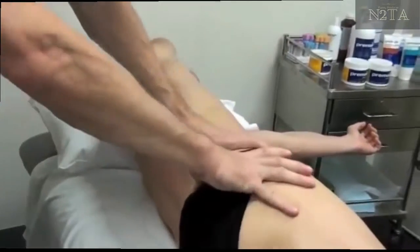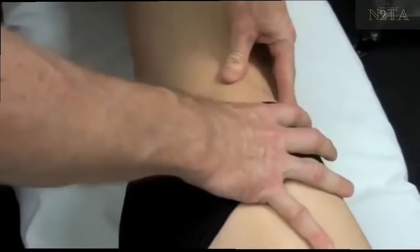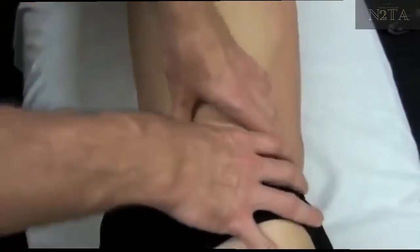You can come right down onto the top of the gluteal muscles at the same time, in the same sort of position — starting laterally at the ASIS and heading right around to the PSIS.